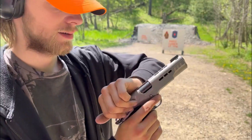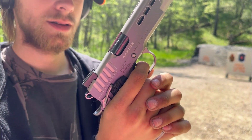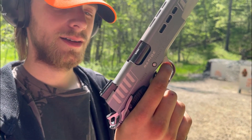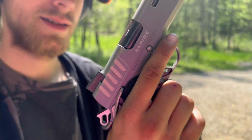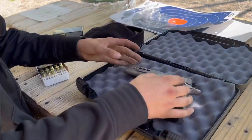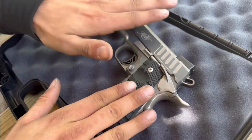One more thing about the trigger pull on this gun — it's about six pounds, so very light. The reset is very smooth. Very consistent trigger with the poundage, works every time. It's a really beautiful gun — the feel in your hand, the barrel, just how it's made — amazing.